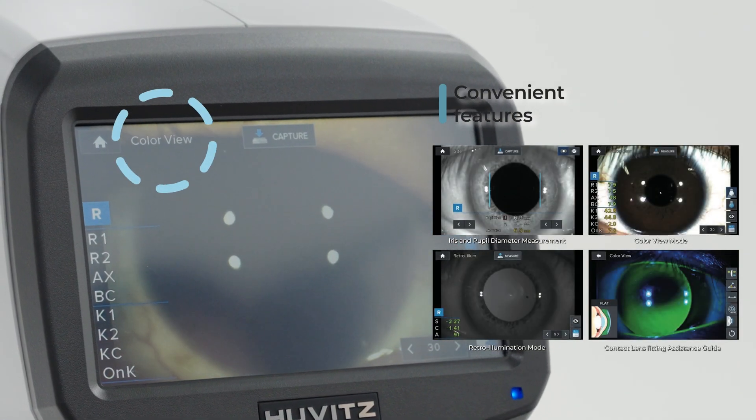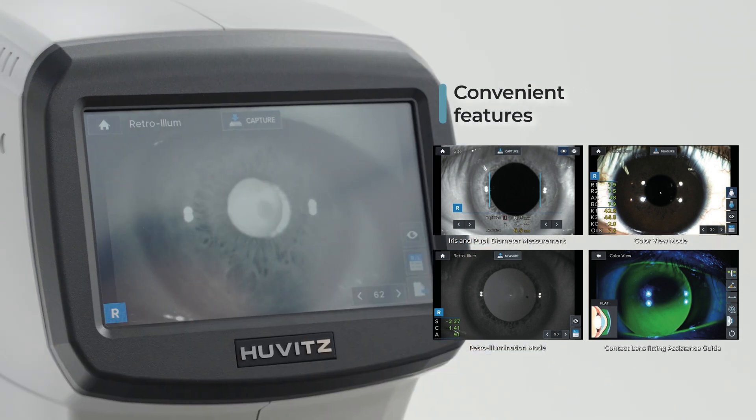You can easily use various features, such as Color View mode and Retro Illumination mode.